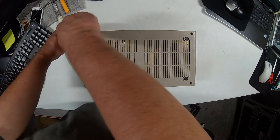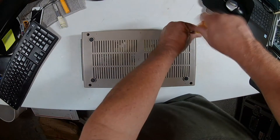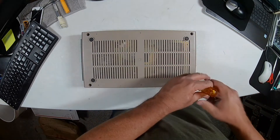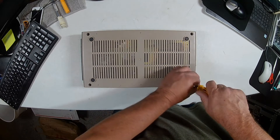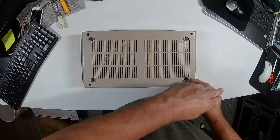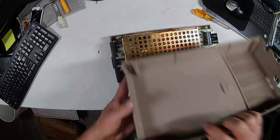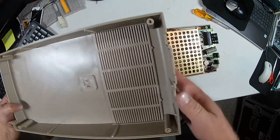Let's go ahead and crack it open. I don't like to turn things on when I first get them until I open them up to take a look and see if there's maybe a possible issue that you can see. This side looks good, the side looks okay, the screw mounts look really good.